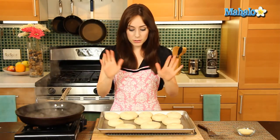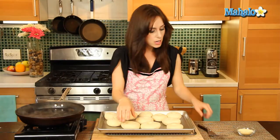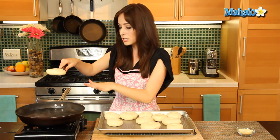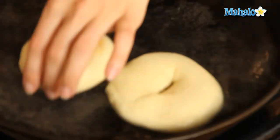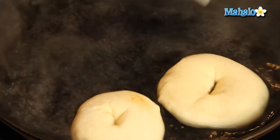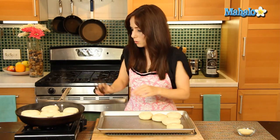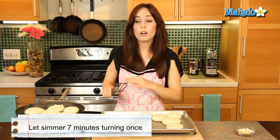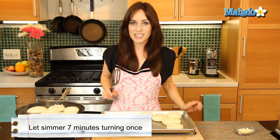Our bagels are out from the broiler. I've turned the broiler off and preheated the oven to 375. Let's lower six of our bagels into the skillet with the six cups of boiling water. We're going to reduce to just a simmer and let these simmer uncovered for seven minutes — I'll turn them once and come back when this first batch is done.